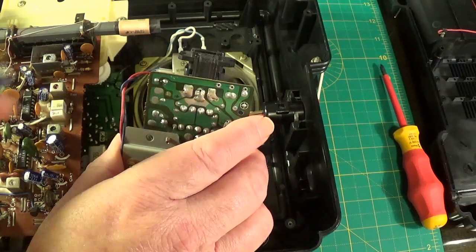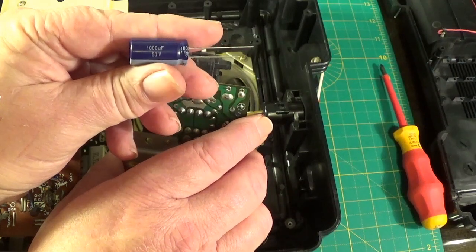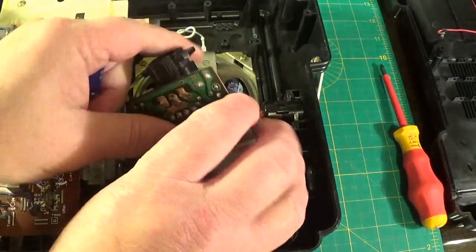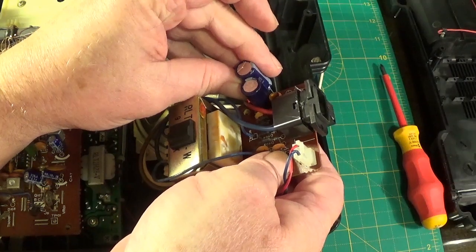The board's marked up here so I know which way around the new capacitor goes. I've just promptly lost the new capacitor — here it is. So I'm going to put a Panasonic in. I'm going to put a 1000µF at 50V in, instead of the 16V rated unit that's in there now, and they're pretty much the same size.